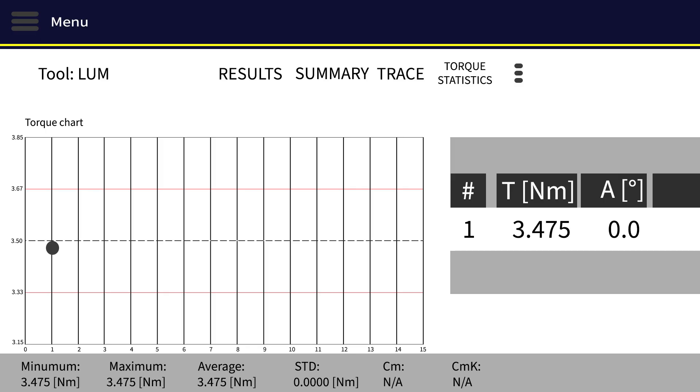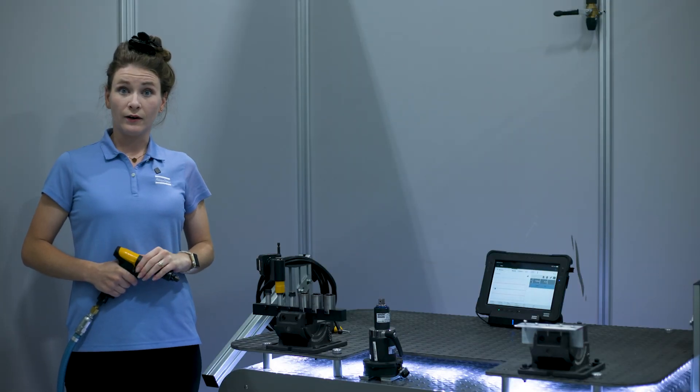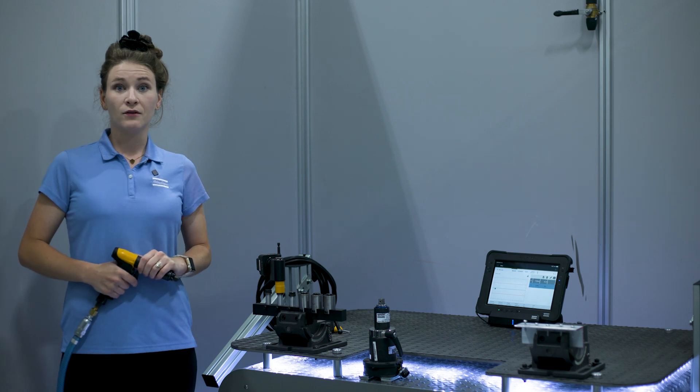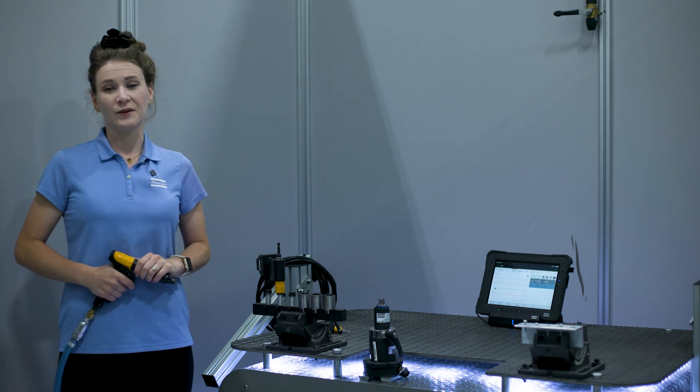As you can see, we have a torque of 3.475 newton meters on the ST pad. This is falling within the bounds of my application, so I know this tool can go out to the line. However, if your tool is not falling within torque range for the application, we can use the previous steps to continue to fine-tune the clutch spring until the desired torque is reached.